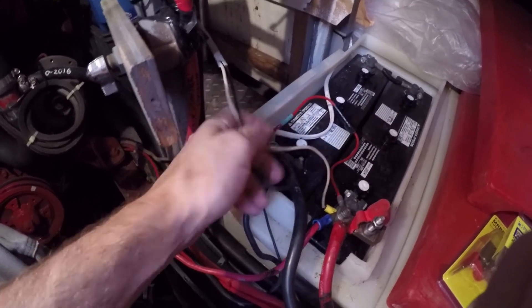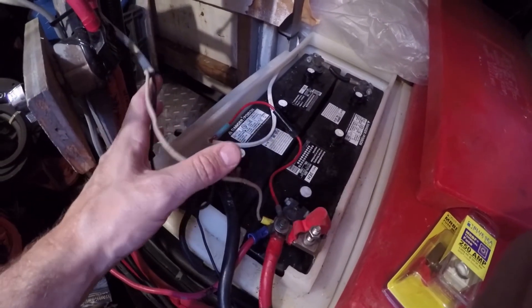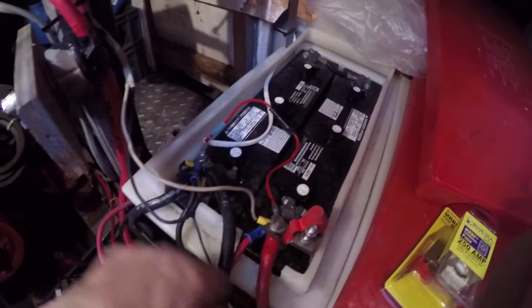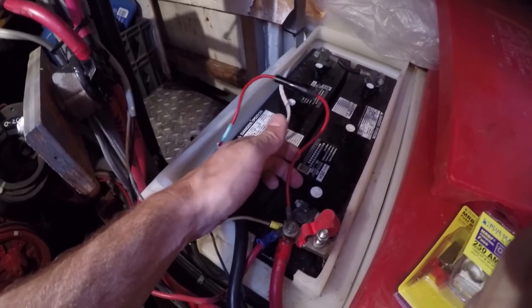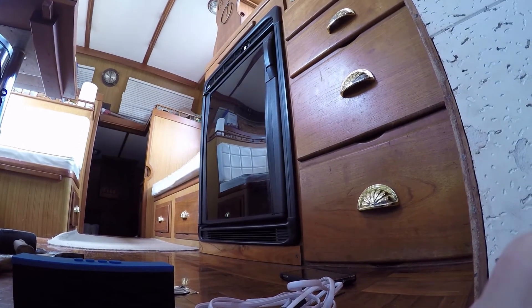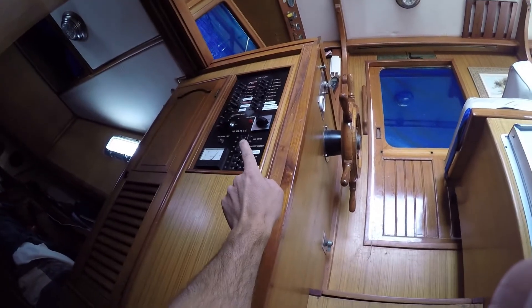Even if it is fused, I'm thinking I'd rather have this at a distribution block down here in the engine room where I have individual fuses for each run that comes off the bank. I installed this one myself — this goes to the fridge, which is up here. It's a Norcold, it's new, 2015 I think I put it in. The issue is there is a breaker on the panel for the refrigerator, 12-volt DC.